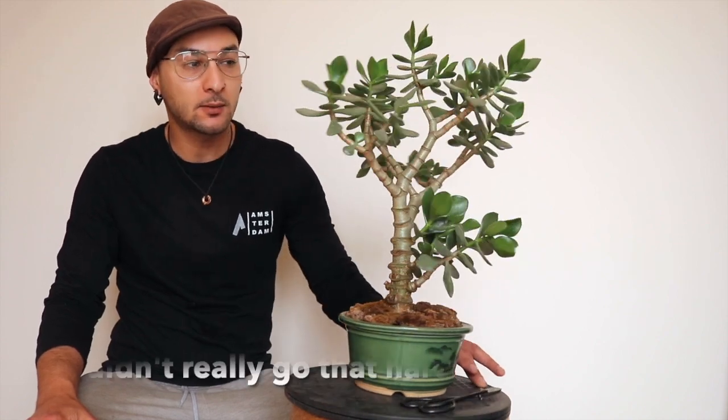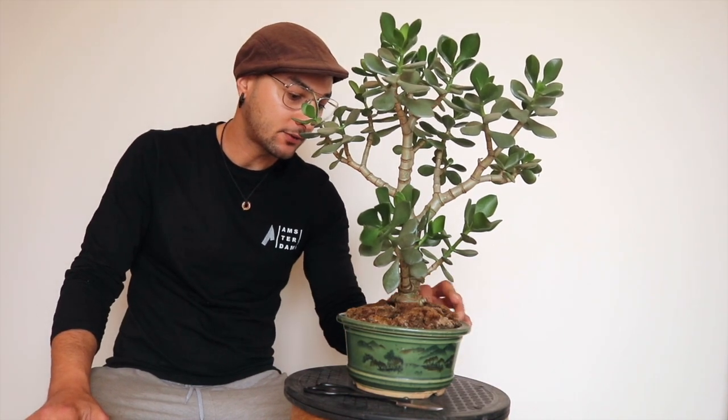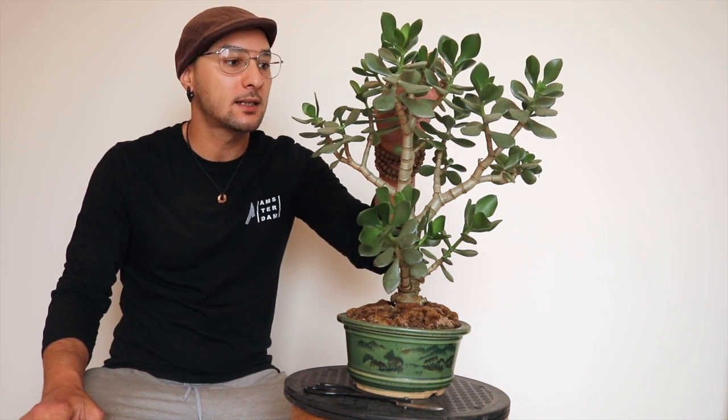It's gonna be a hard prune, actually. I haven't done anything apart from repotting a few months ago — it was at the end of last summer.